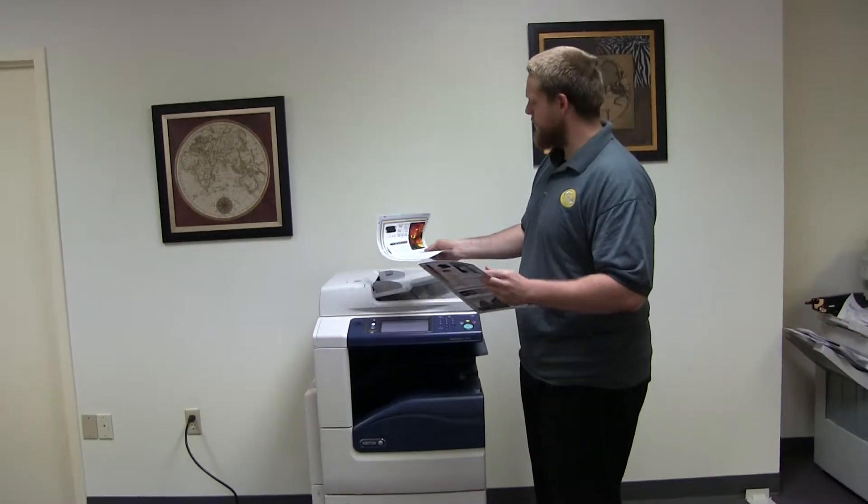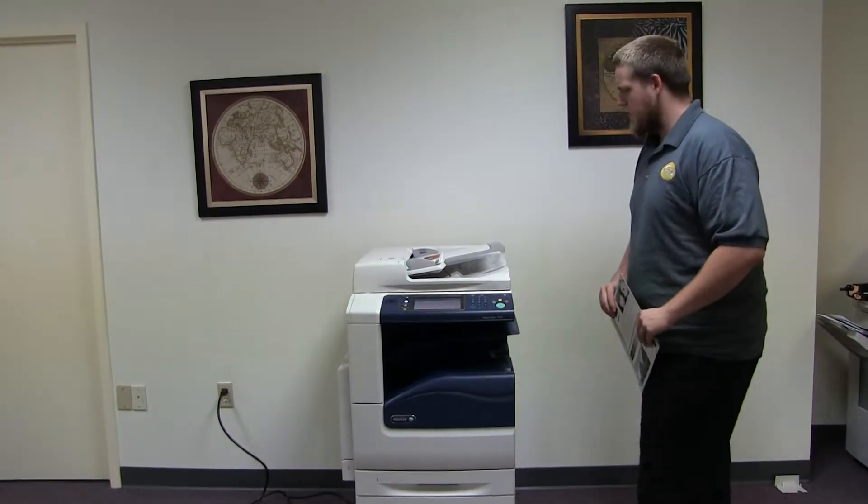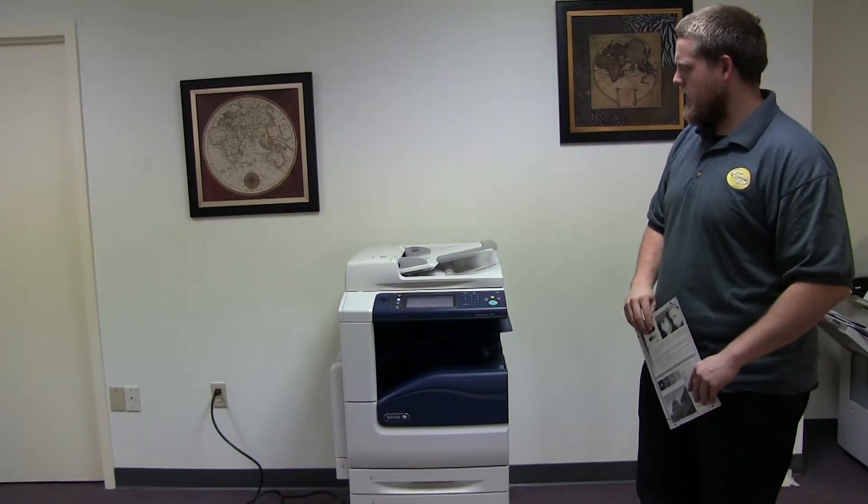Now we'll go ahead and test out the document feeder on this machine. Here we have our two test copies — go ahead and place them in the document feeder face up. And as you can see, the document feeder is working properly.